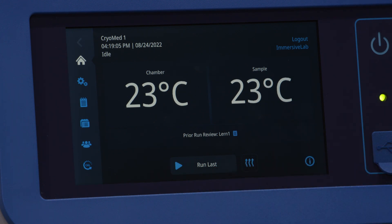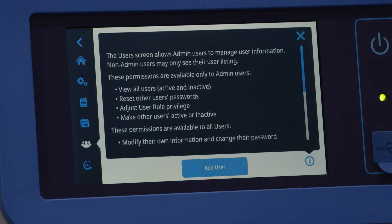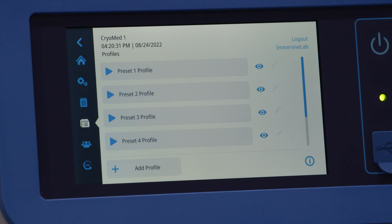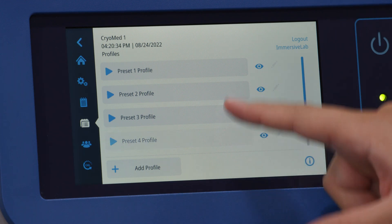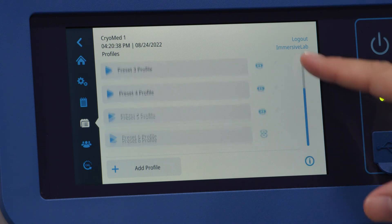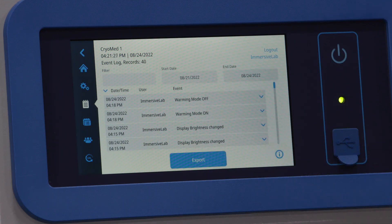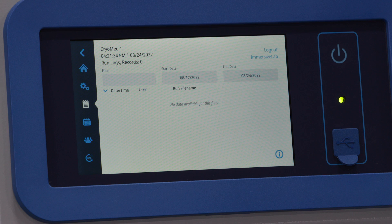Some of the convenient features of the UI include the ability to create three levels of usability, with roles for an admin, user 1, or user 2. It also comes with six preset freezing profiles, based on sample type and volume, with room to include up to 14 more custom profiles. Most importantly, your lab or manufacturing facility can now export compliant event and run logs using the onboard USB.